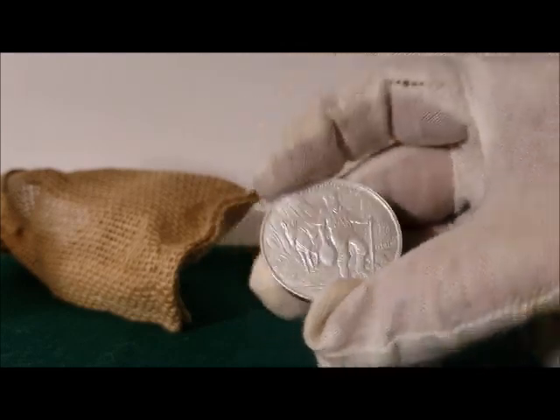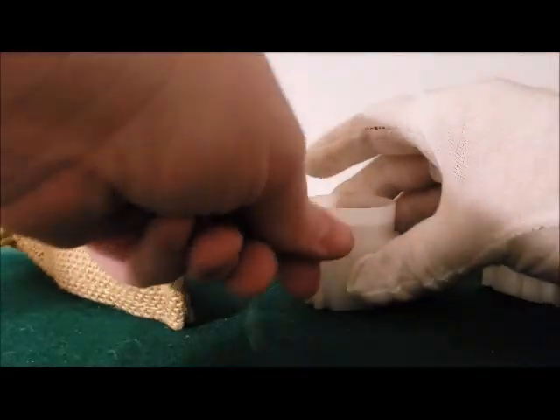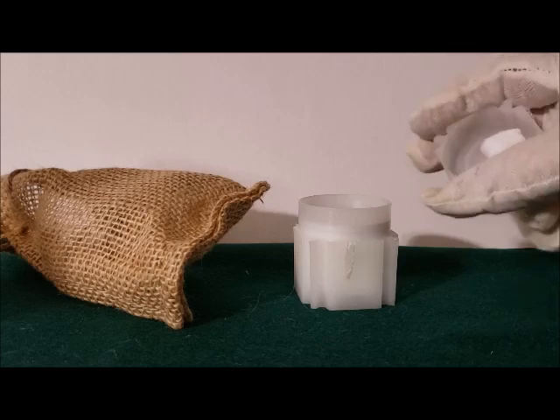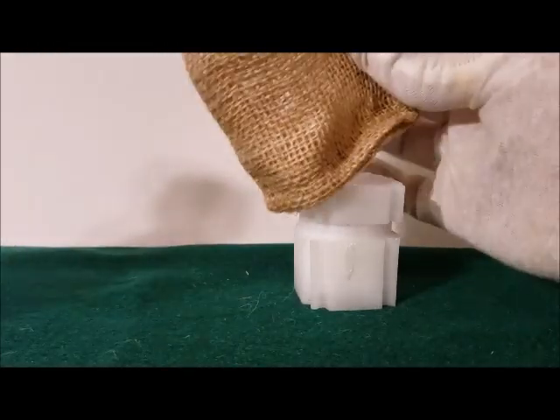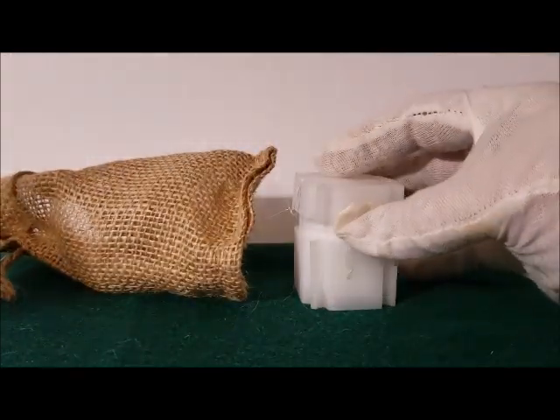It comes in this little mini tube. It also comes in a little burlap sack, and I think that's neat — a little something extra.